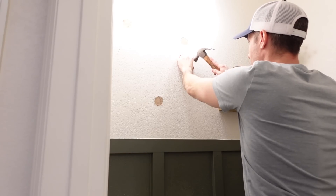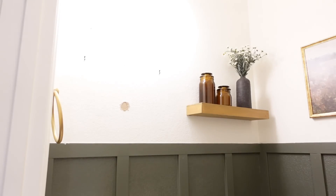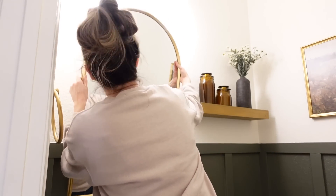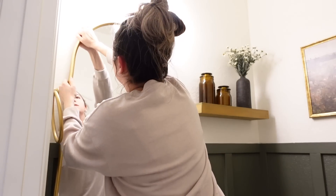We had originally ordered a gold arched mirror on Amazon for over $100, but we ended up going to Home Goods and found this beautiful gold arch mirror for $49.99. We canceled the Amazon order and we're so happy we did because we were able to save quite a bit of money.